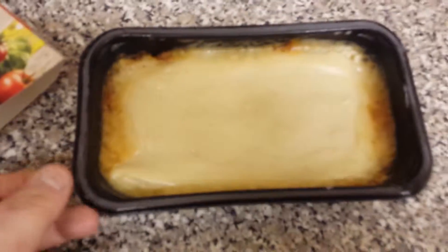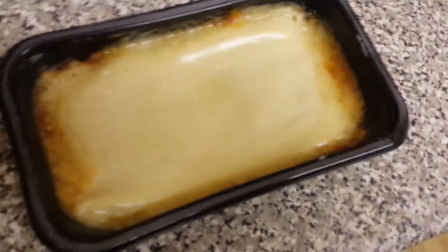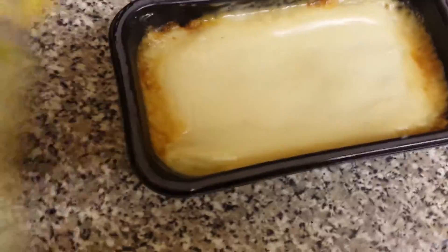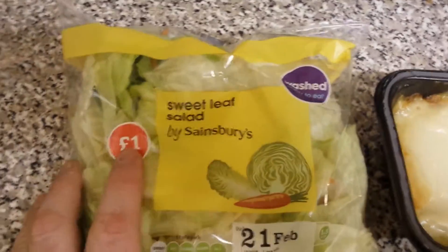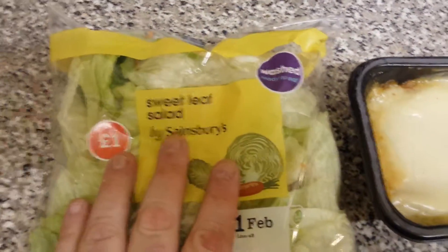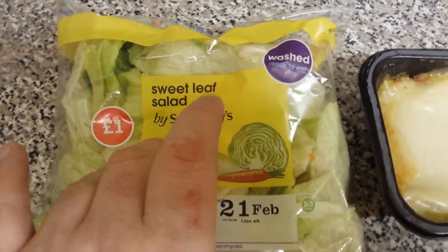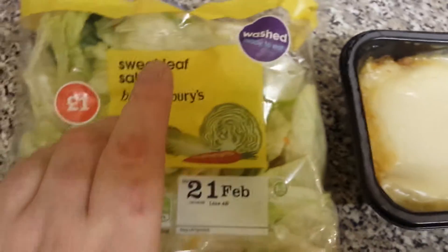I'm going to add a little bit of sweet leaf salad — just bought that for a pound a pack. I love this. I mostly have like half a pack of this stuff, so about half a pack.